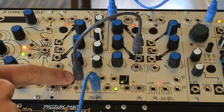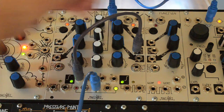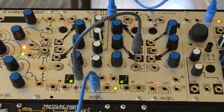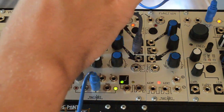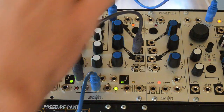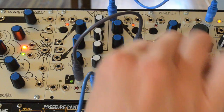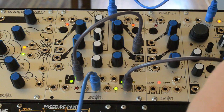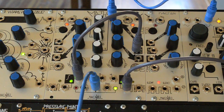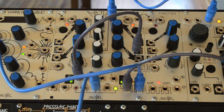Find our control from the variable out. We can add some timbral variation by using channel 4 to control FM depth, and some random pitch variation by clocking the Wogglebug.